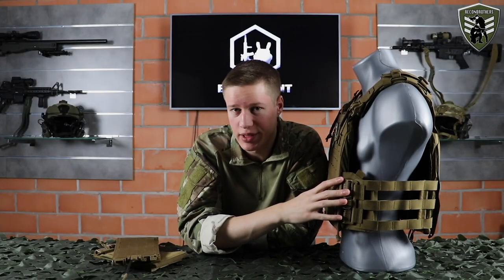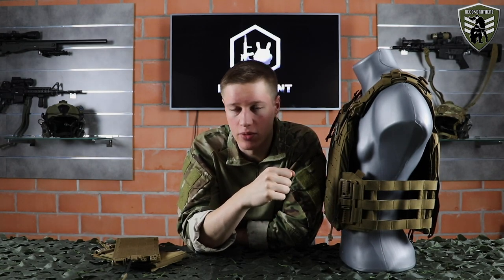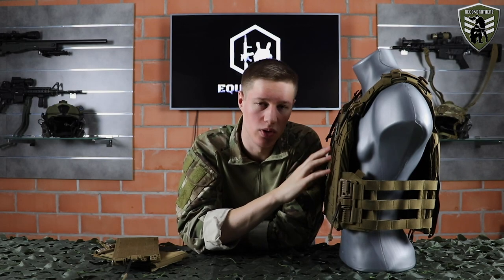Another good thing about the quick release system is that you will always have the exact same fit as when it was fitted to you. The only downside is when you start wearing more layers depending on the weather, it might get too tight a fit and you need to adjust the whole thing on the back again.